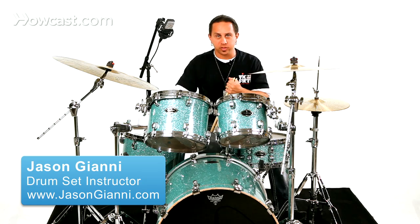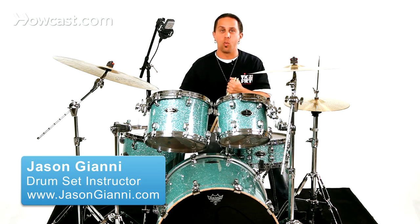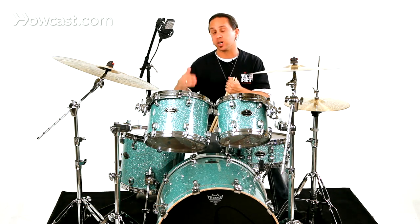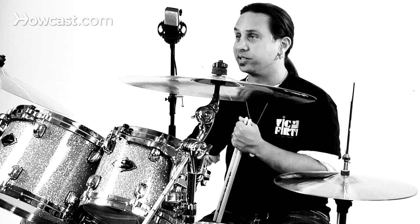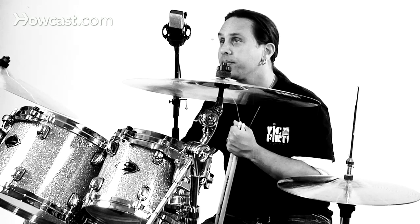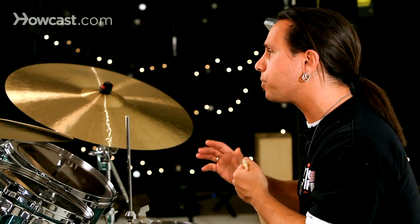Much like a variety of other styles, Caribbean music can cover a wide range of sub-styles — anything from reggae, to calypso, to soca, and so on. There are many different ways of drumming and approaching this style of music. I'm going to talk about two beginning sub-styles of two separate styles.